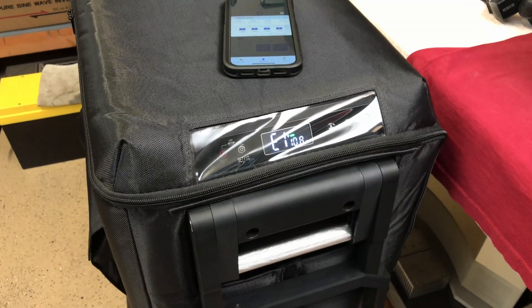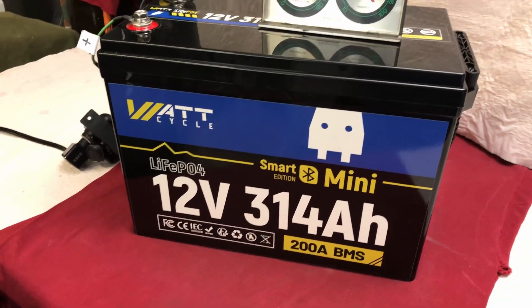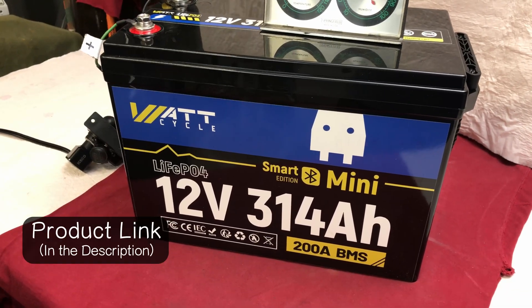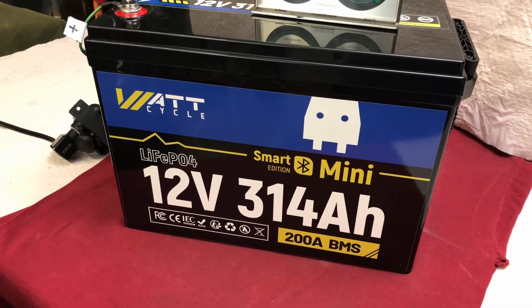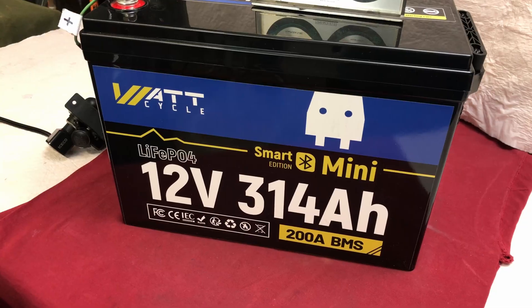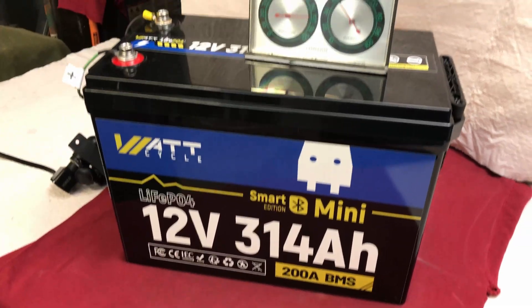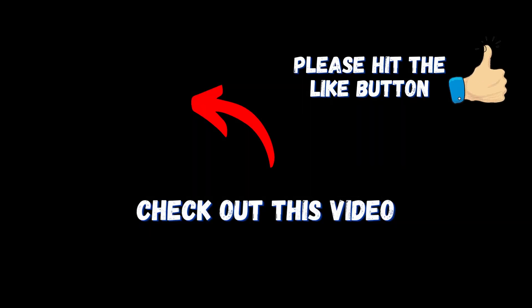If you ever need to run a 12-volt refrigerator in an emergency or power outage, you can do it for 10 days with this particular battery. I'll leave links to this battery and any coupon codes in the description. Personally, I really like the battery — a lot of power in a small package at a reasonable weight. Whether you're using it for battery backup or camping, I think it's a really nice battery for that.